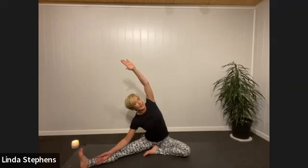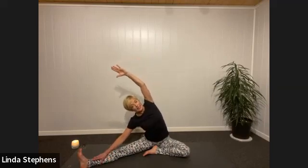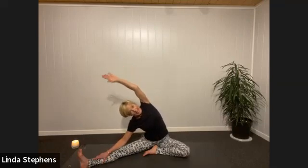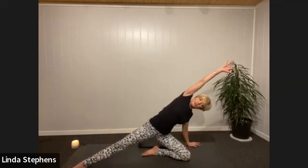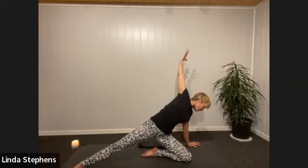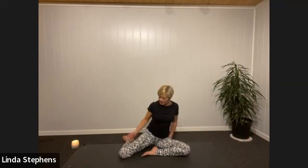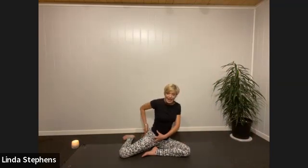Over to the other side: pull your toes back, hand down, up and over. Imagine you're between two planes of glass — try not to flop forward, stay lengthened upwards with a side tilt. Breathe into the back of your lung. Then hand down on the ground, pull yourself up and over — maybe push the floor away into a full body stretch, even taking that hand behind you looking down at the ground, stretching into those chest muscles. Then all the way down.